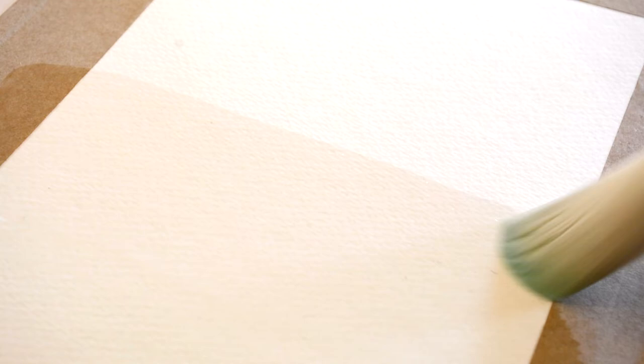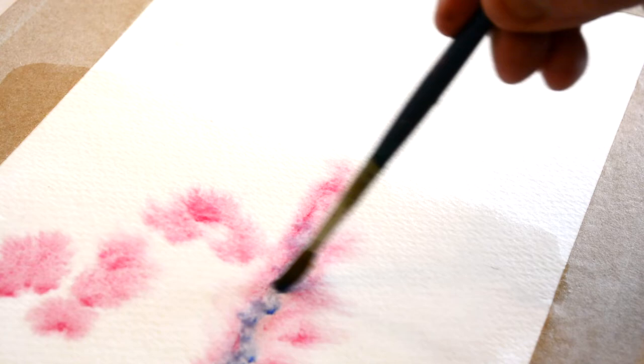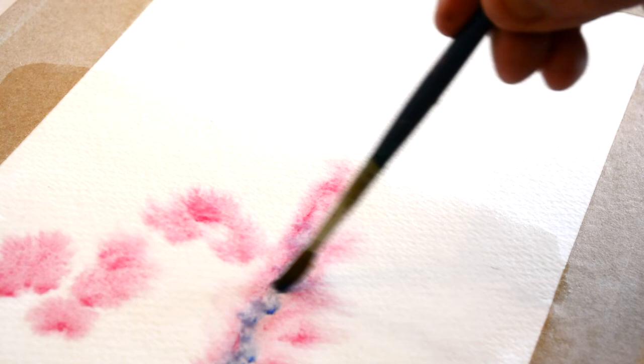Watercolor is often regarded as a challenging medium because of the difficulties it presents in correcting errors. But its beauty arguably lies in the possibilities it offers when the painter relinquishes control. Soaking the paper before applying the paint allows for bleeding, which can produce surprising results.